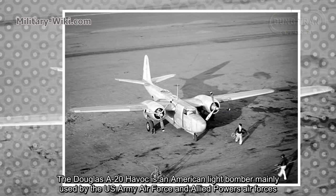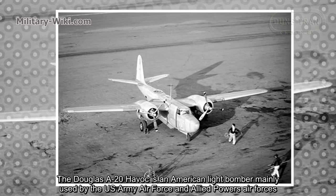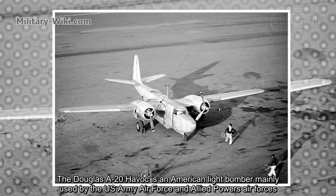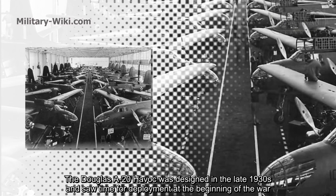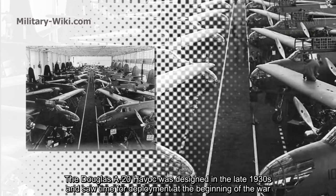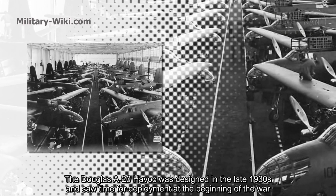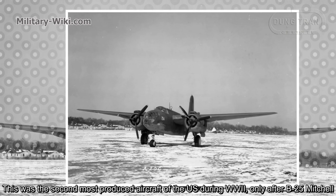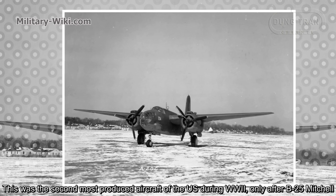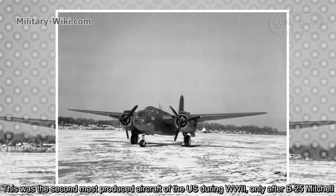The Douglas A-20 Havoc is an American light bomber mainly used by the U.S. Army Air Force and Allied Powers air forces. The Douglas A-20 Havoc was designed in the late 1930s and saw deployment at the beginning of the war. This was the second most produced aircraft of the U.S. during World War II, only after the B-25 Mitchell.